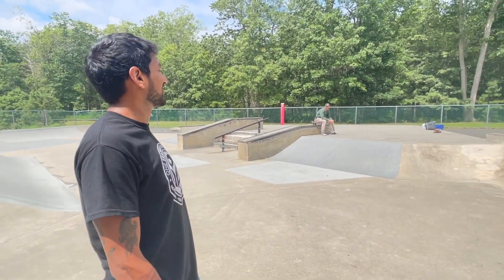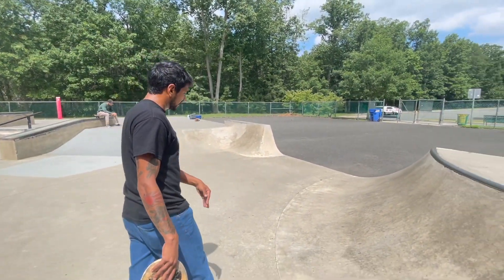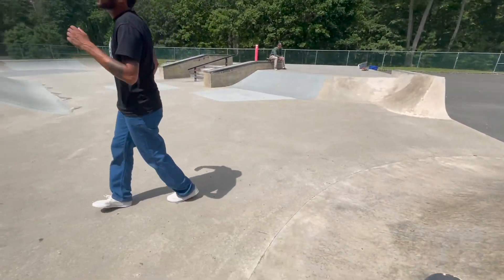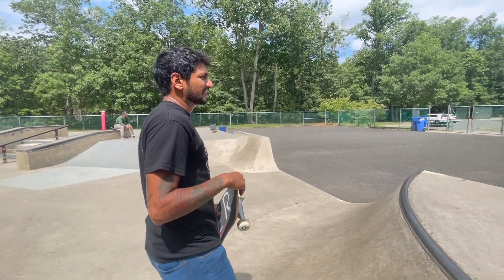That was Dutch money, RIP. That would be really sick if I could land in the transition and not on the flat. All right, I'm going to start putting them down. I think I'm just having a commitment issue.